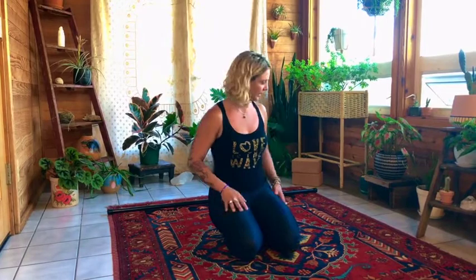Take a nice deep, full breath in and a long breath out. Go ahead and open your eyes and grab your danda.